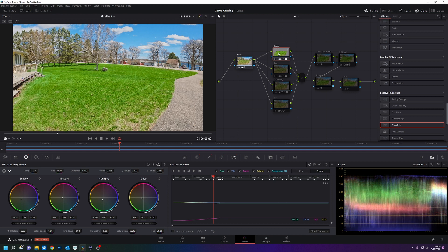I just mowed it and I want it to really pop, so I created a parallel node. Control+D and I made that grass really come out — who wouldn't be jealous of seeing that grass. I also didn't like the way my deck was looking, so now it looks like wood again, using a qualifier with a power window around it.